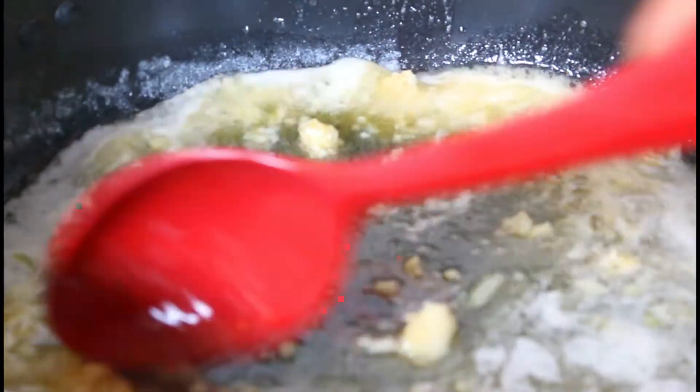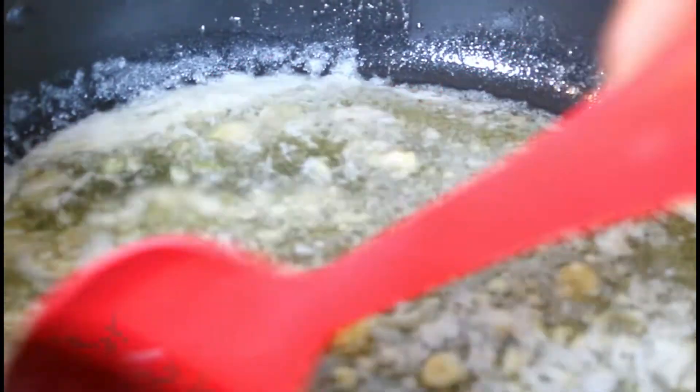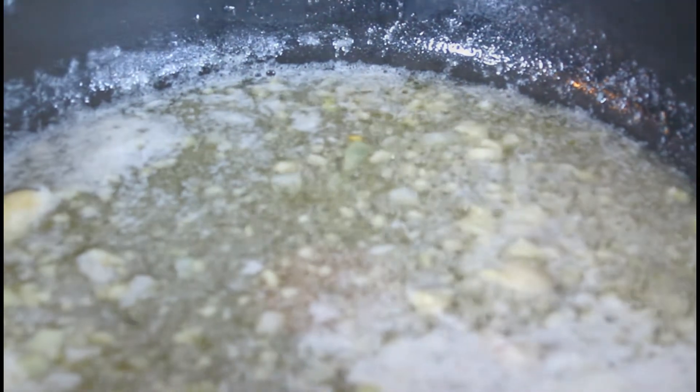I have half my pot and I'm going to put in a stick and a half of butter and let that melt. Now that it's hot, I put in my ginger and my garlic, and I'm going to fry it until translucent — about two minutes.